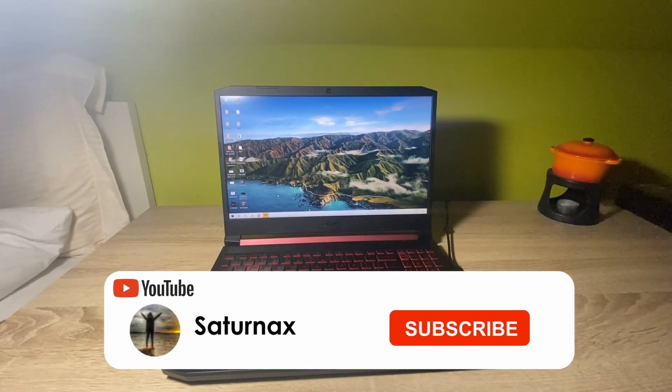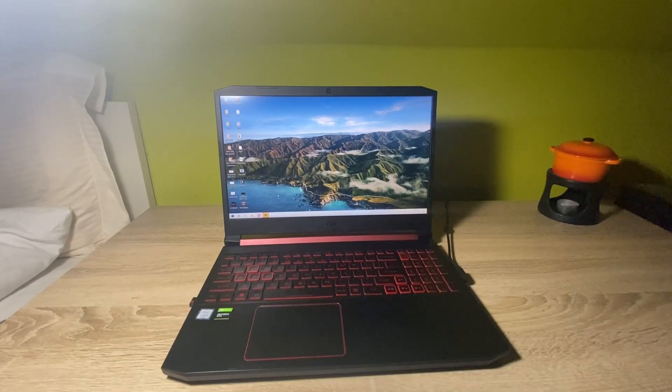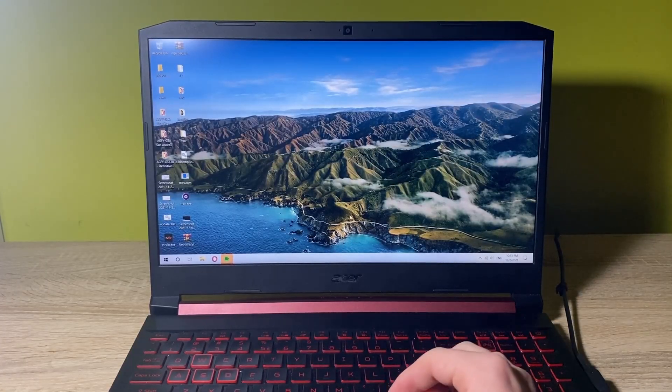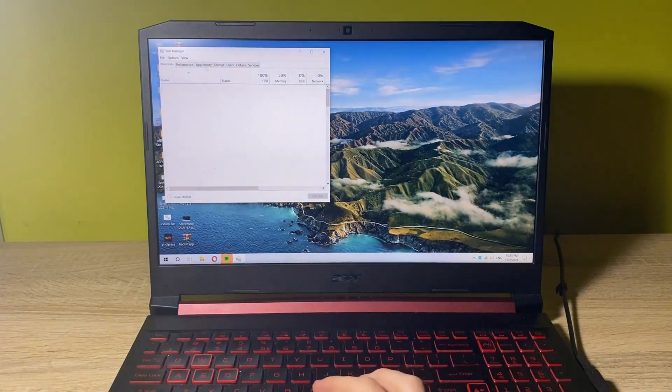Hello everyone, I'm Max aka Surinix and in this video I'll be upgrading my current laptop's memory to 16GB. My laptop, the A205, is normally shipped with only 8GB, and for me as a YouTube creator, it's not much. With that said, let's just upgrade the PC.